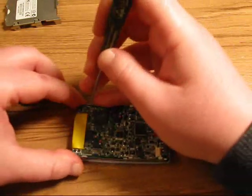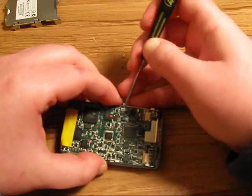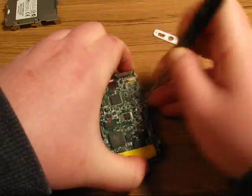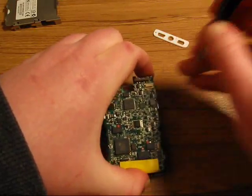My advice would be to go slowly, because you don't want to accidentally hit one of these chips on the motherboard with your screwdriver or otherwise damage the board — it's very delicate.